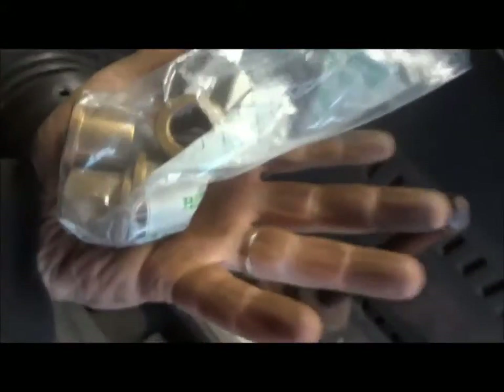So I got bushings. They're a little bit long and they've got these shoulders on them that I'll have to deal with. And I got a piece of shaft — I've been low on stock anyhow, so I need it. This is bigger than what I need, so I'm going to have to turn it down.